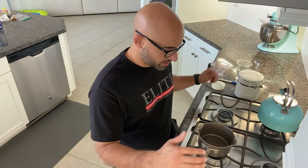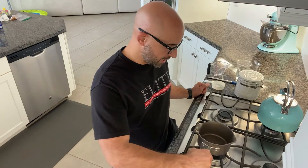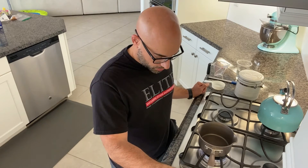Hey guys, Vinnie from Whiskey with Friends here, and today we're making simple syrup. Simple syrup is used in a million different recipes for drinks and it's essentially just sugar water, so to start we're going to put the stove to medium.